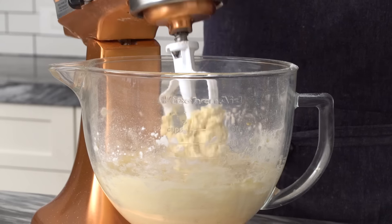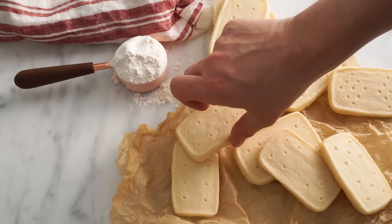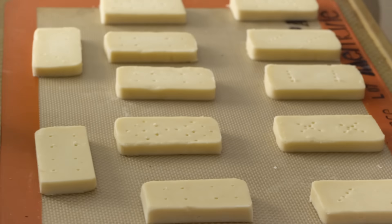Hey bakers, John Cannell here, and today on Preppy Kitchen, we're making a classic shortbread cookie. These maybe won't win a beauty contest, but they are so delicious and just everything you want a shortbread cookie to be. They come together in a snap. You can make them ahead, keep them in the freezer, pop them in the oven, and be a total hero. Let's get started.